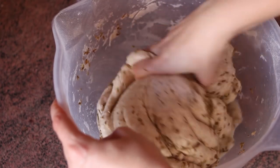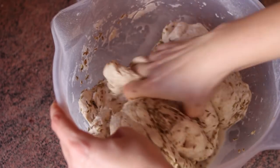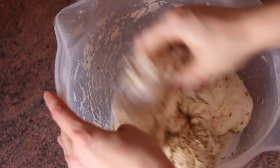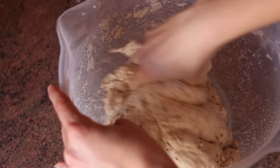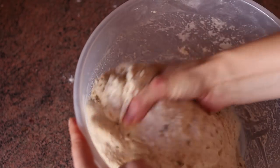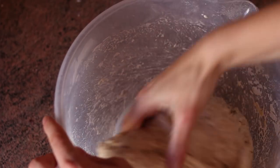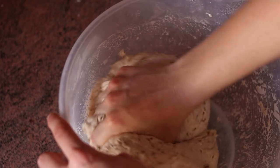If you feel that the dough is sticking too much at any point, just rinse your hands, shake off the excess water and knead again. I knead using the pincer and stretch-and-fold method. I first pinch the dough, then I stretch it out and fold it onto itself. When you stretch it, just make sure you don't overstretch it, because you might break the gluten strands. So when you feel the resistance of the dough building up, you'll know that it's time to stop.